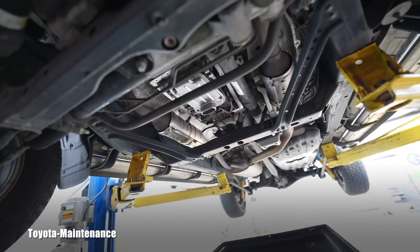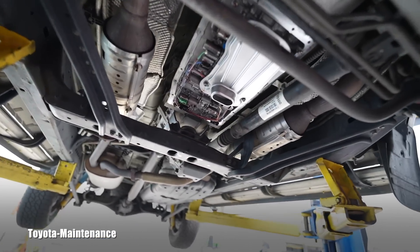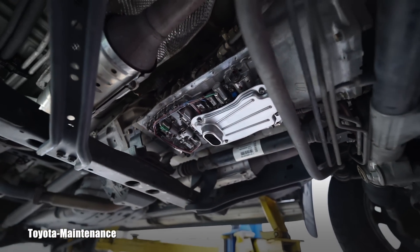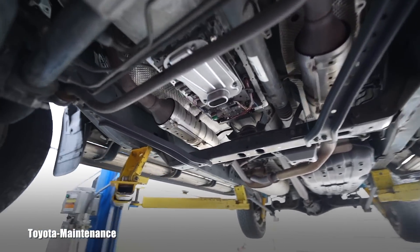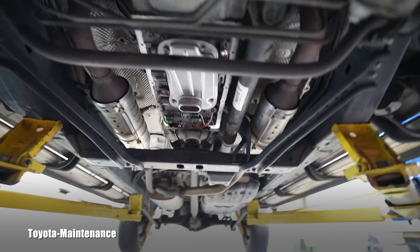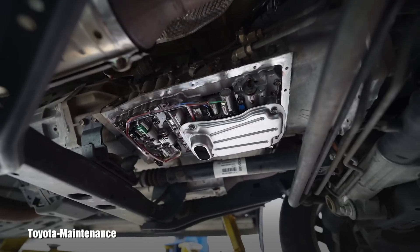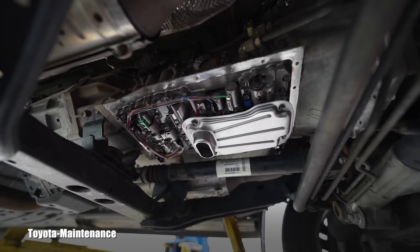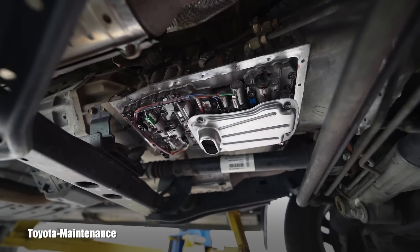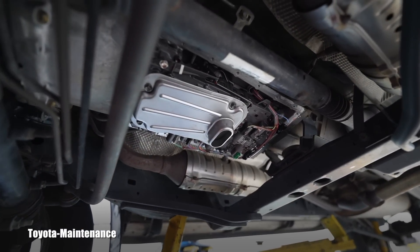Knowing the service records — this transmission was serviced about three years but only 10,000 to 11,000 miles ago — and observing everything we just discussed, I will pay very close attention to setting the fluid level correctly. This is a sealed transmission, so setting the fluid level is a special procedure we've discussed in other videos on this channel. On my test drive, in my opinion and expertise, the transmission was working perfectly.